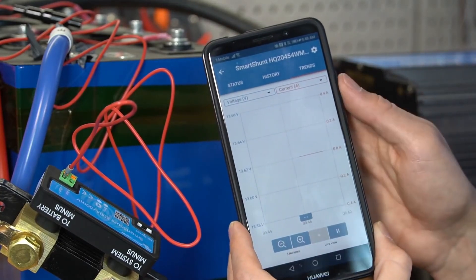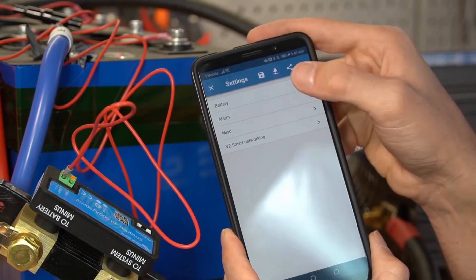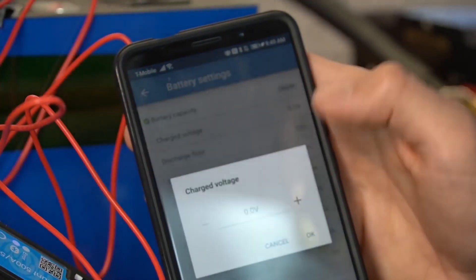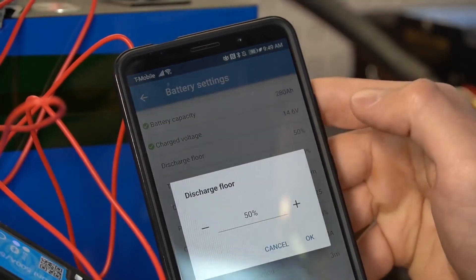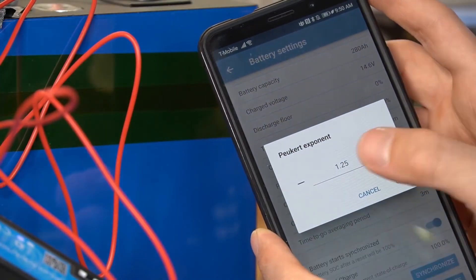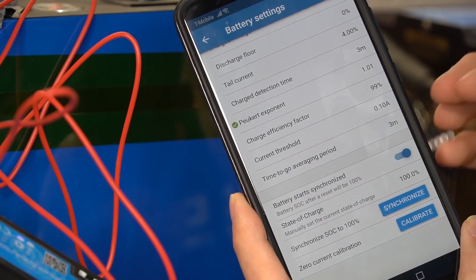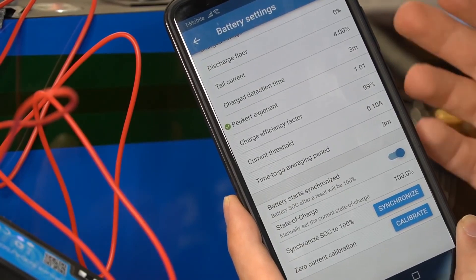You also have trends which plots everything out on a graph, which is really awesome. To calibrate the shunt, go to the settings tab, then battery, and change the battery capacity - this one has 280 amp hours. The charge voltage I would say is 14.6, the discharge floor is zero, and the Peukert exponent for lithium iron phosphate is 1.01. Charge efficiency factor can be 99. Now we need to synchronize SOC to 100% - this battery is fully charged and I let it absorb all night - so press synchronize to 100% and that's it, we're good to go.